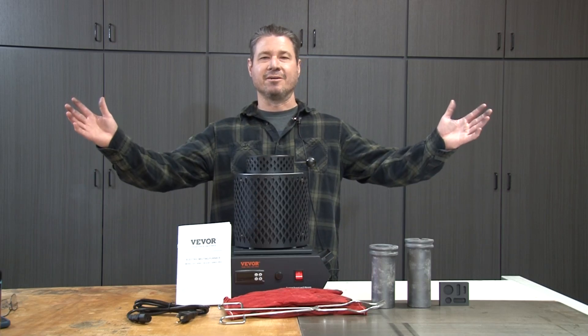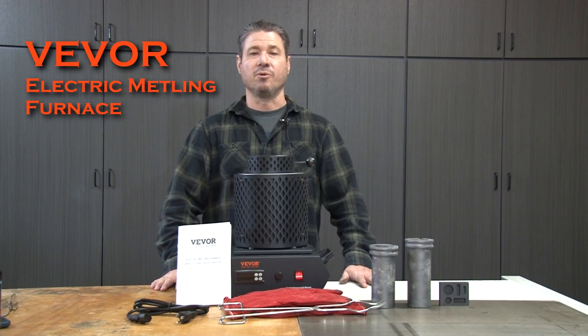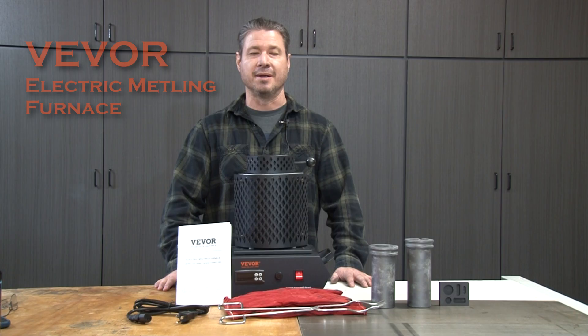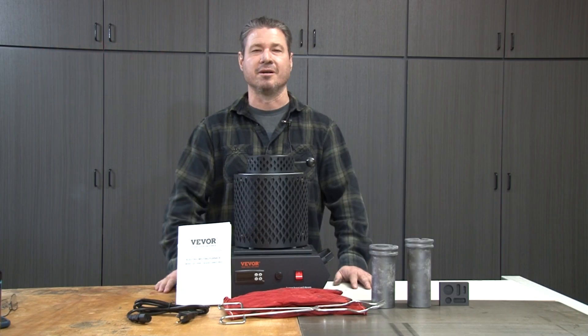Hey, welcome back to Damon's Metal Casting. This video is going to be a fun video. Vever, who makes equipment and tools, contacted me through email and said they'd like to have me test out one of their electric furnaces for melting metal. I said that is absolutely awesome, go ahead and send it to me. So this is what they sent me. I already unboxed it so you don't have to see an awkward unboxing.